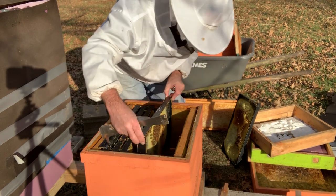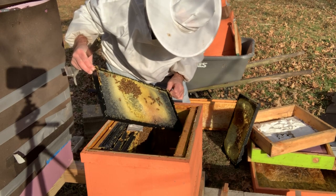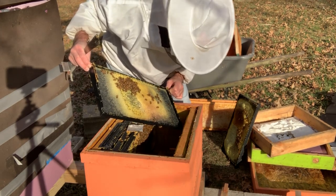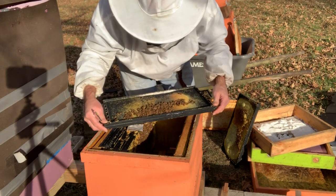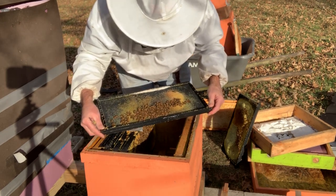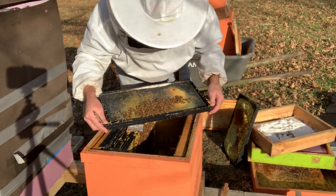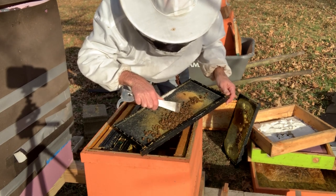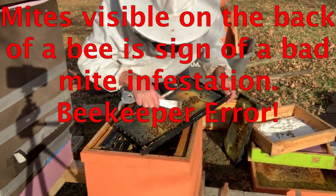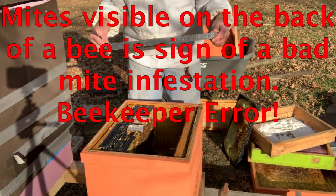I might get rid of this one too, it's not bad. They're clustered over here. They've got a row of mites — I can see a mite on the back of this bee right here. That can't be good, so they need a treatment; they definitely need a treatment.